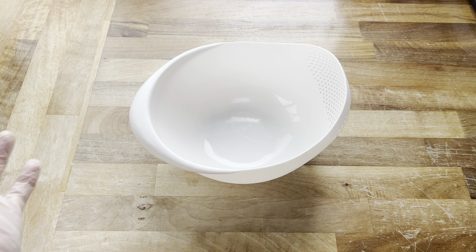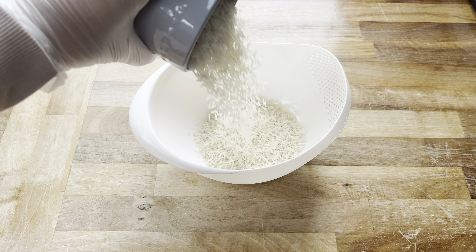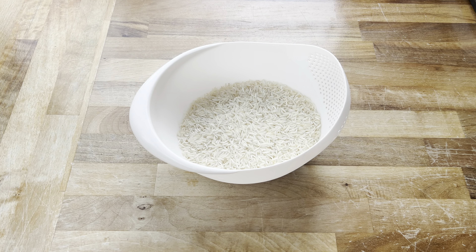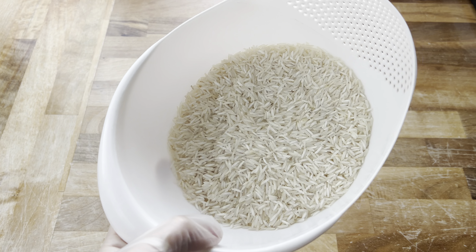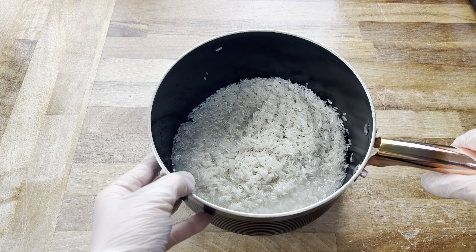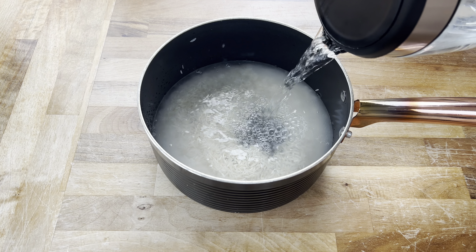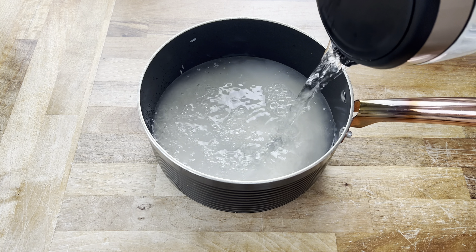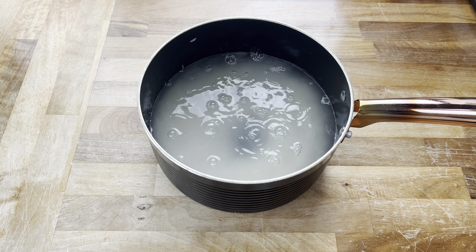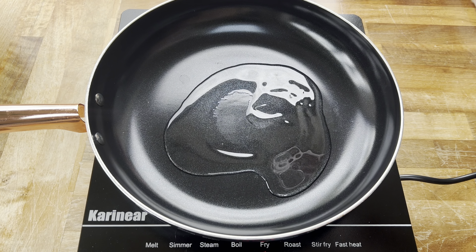To begin with, I'm going to prep my rice. I've got one mug full of white basmati rice which I'm going to wash really well, then pop into a saucepan. I've seen people do it this way and I've never tried it before, so I thought I'd give it a go — cover the rice with some water and a little bit extra, then bring it to a boil, checking it every so often until it's fully cooked. Then I'll set that aside.